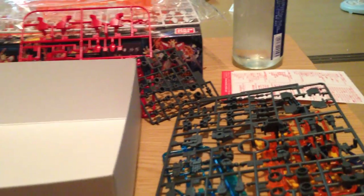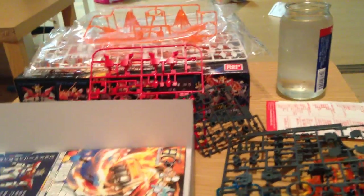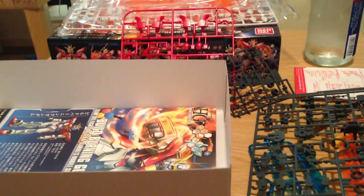And that's it — very simple HG kit. This is your standard protagonist Gundam model booklet, about 25 steps. You guys have a great day.